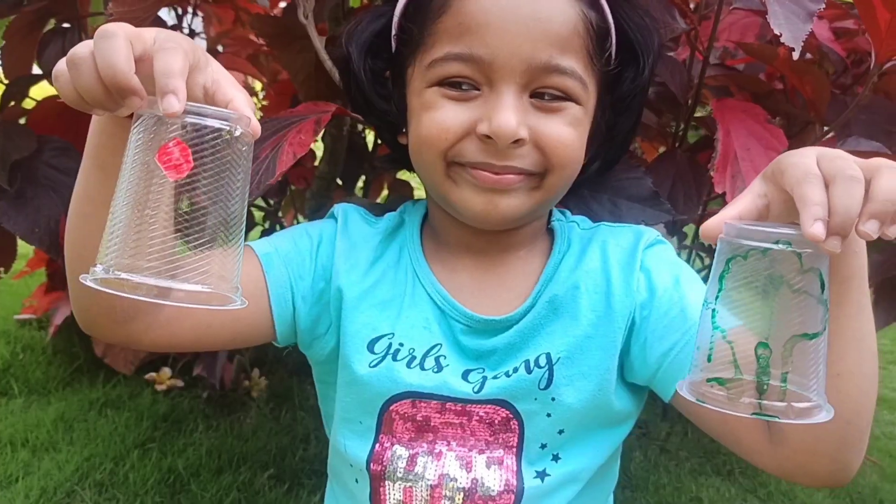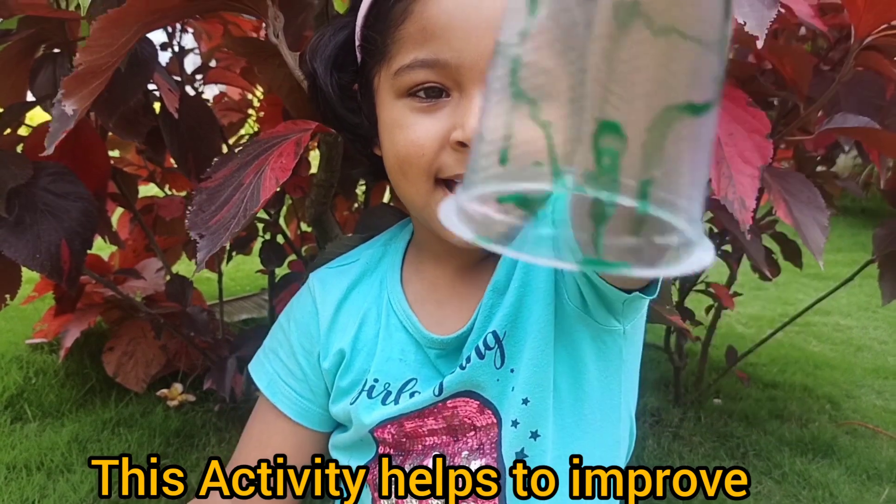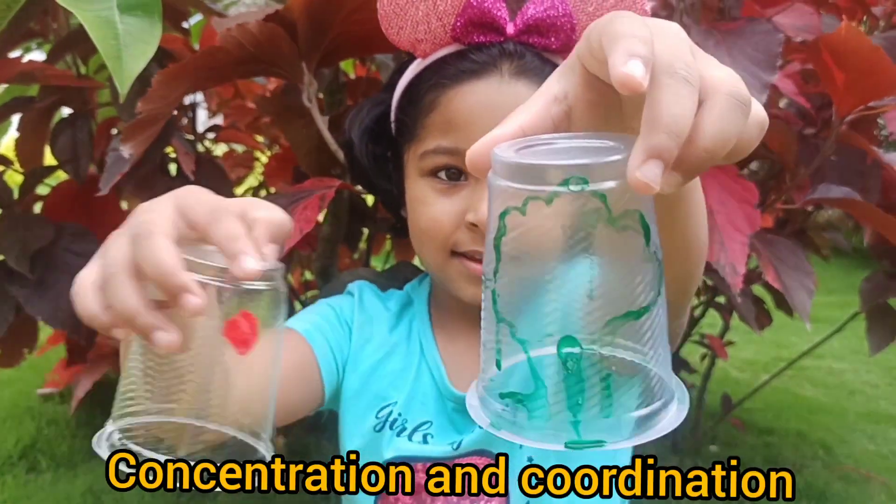Draw one apple. Draw one tree. Like this. One. One apple in a tree.